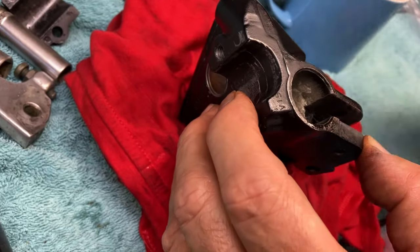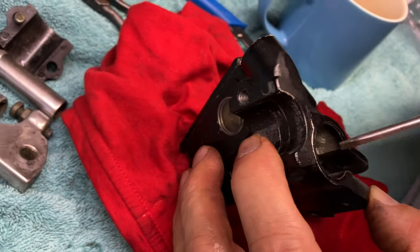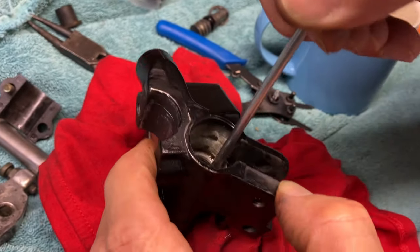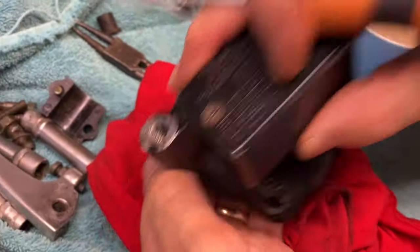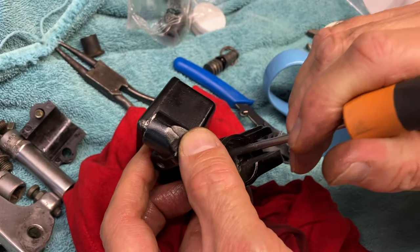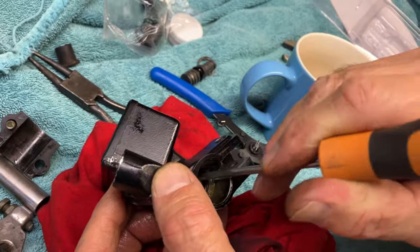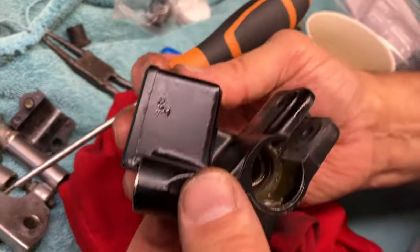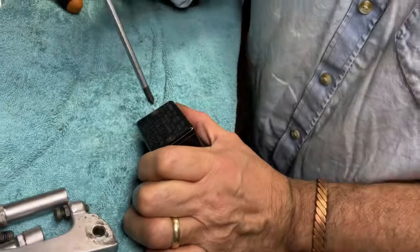We've still got the rubber in there as you can see. There should be a spring behind it anyway. There you go - and that's all there is to it. I'm going to take the top off now.